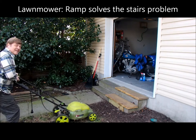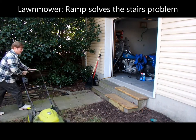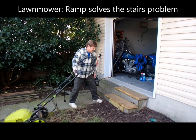It's a hassle going up the stairs, so I came up with this idea.